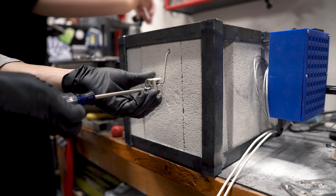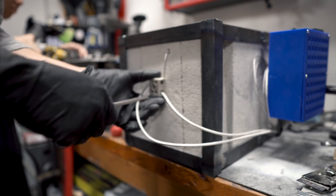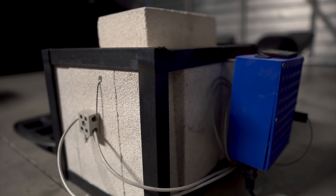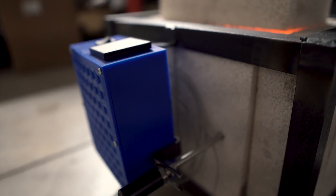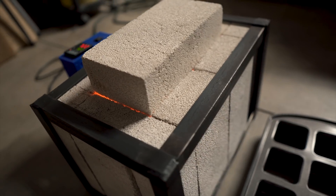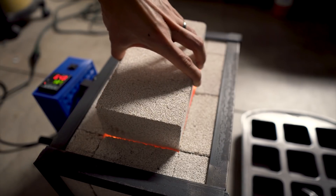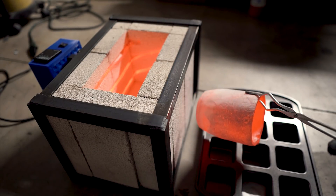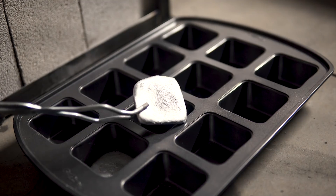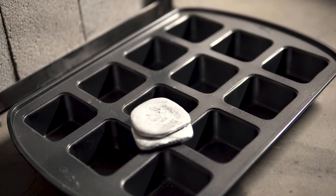Then we attached the ceramic terminal block and connected the wires from the controller. After that, it was ready to fire up! It was so exciting to make our first ingots! If you learned something new or simply just enjoyed the video, please consider sharing the video and subscribing!